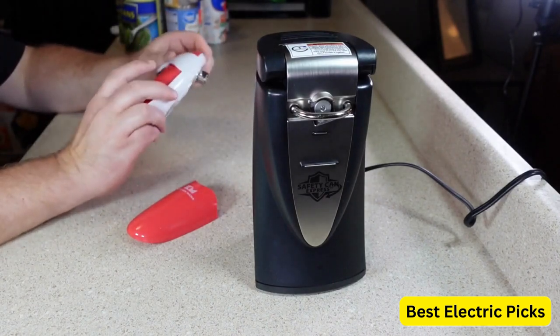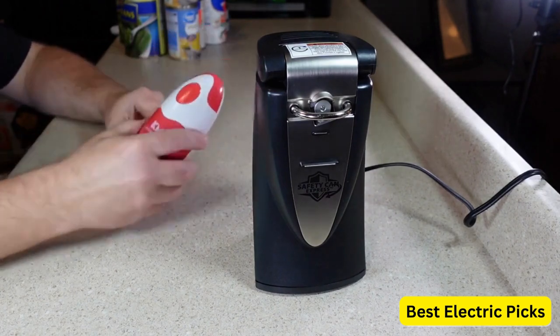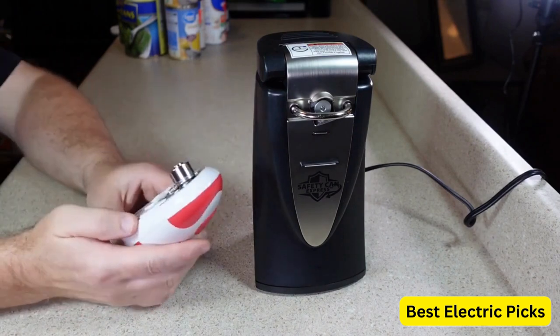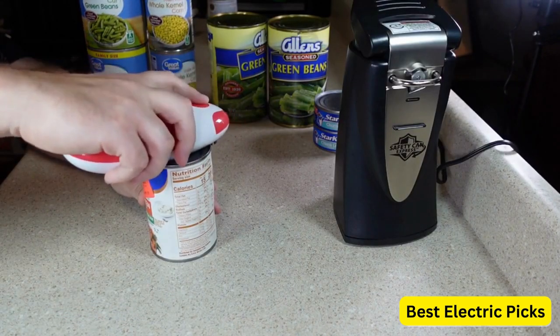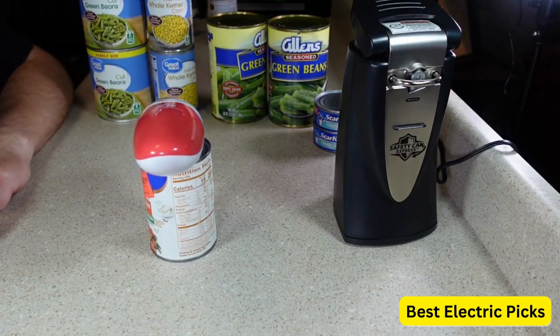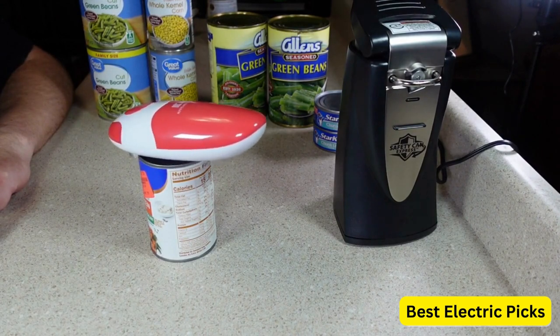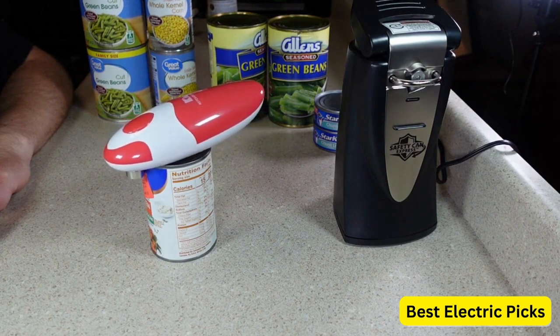The Kitchen Mama Electric Can Opener has a built-in sharp blade that cuts the lid with ease. No more struggling to open cans with your hands. This can opener also has an auto shut-off feature, so you don't have to worry about it running too long. It is also very easy to clean — the blade can be removed for easy cleaning and the body is made with stainless steel so it won't rust or corrode.